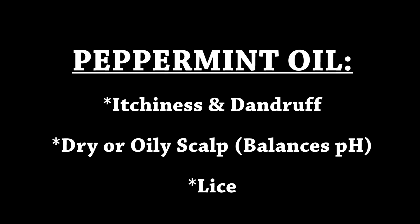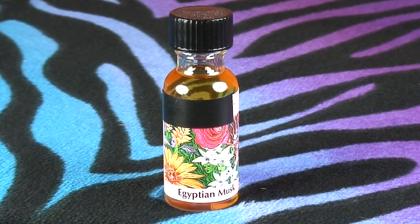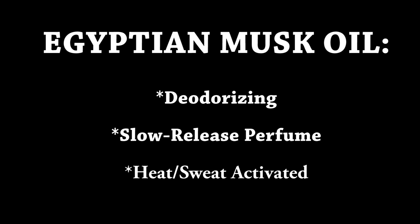Peppermint oil treats itchiness and dandruff, dry or oily scalp by balancing your pH, and also lice. Apply peppermint oil diluted. Ask a doctor before use if you are pregnant or breastfeeding, because mint decreases milk production. You can also try Egyptian musk oil for a nice ancient perfume. If it worked for the ancient Egyptians, it works for me.